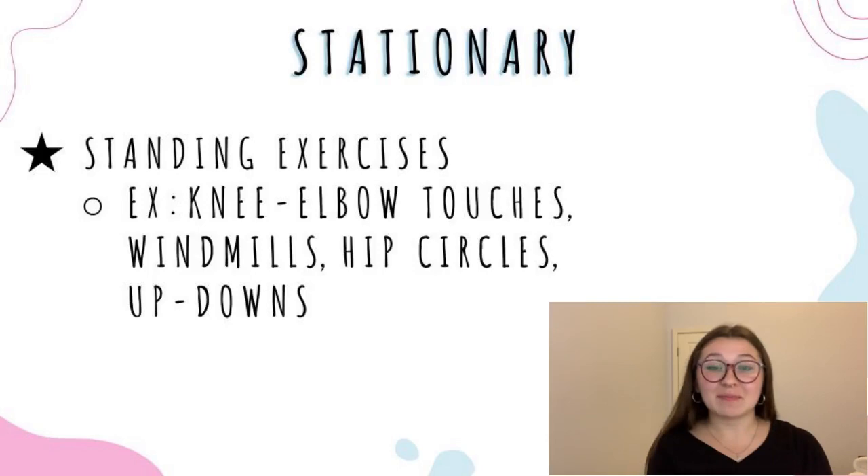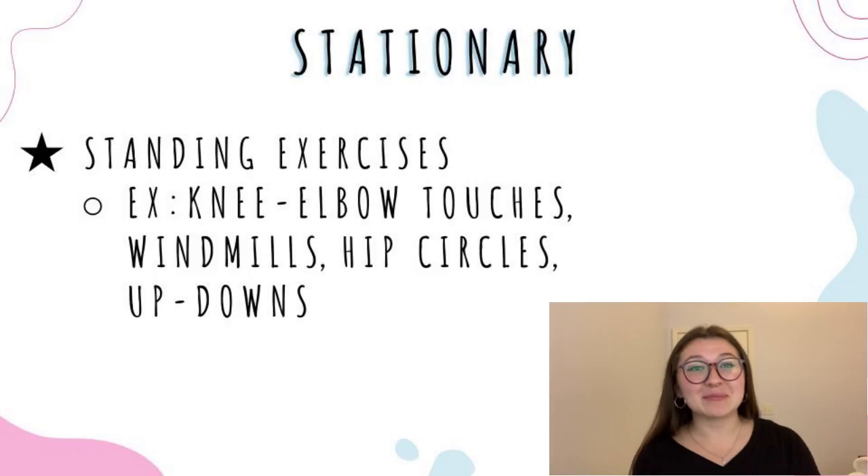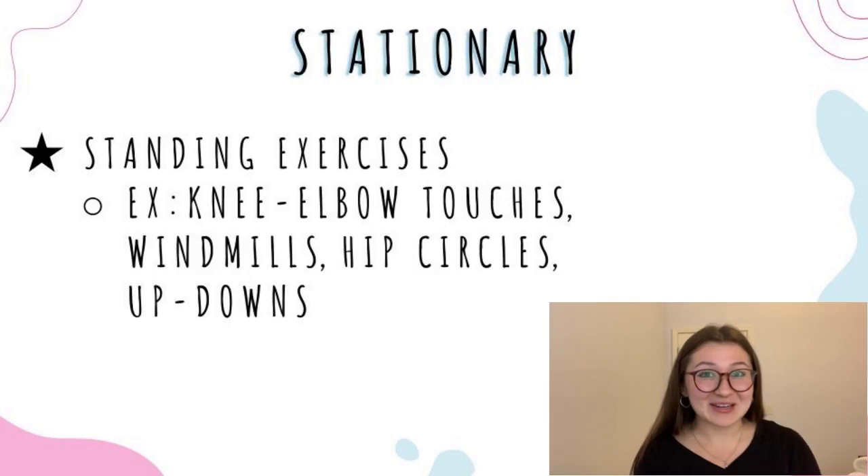Stationary warmups are another thing you can do to get your body moving. You can either spread out on the track or make one big circle. I find it's most convenient to do stationary warmups before stretches. You basically just do a bunch of standing exercises like knee elbow touches, windmills, hip circles — and if you're feeling really evil as a coach that day, you can do up downs. So those are my recommendations for warmups.